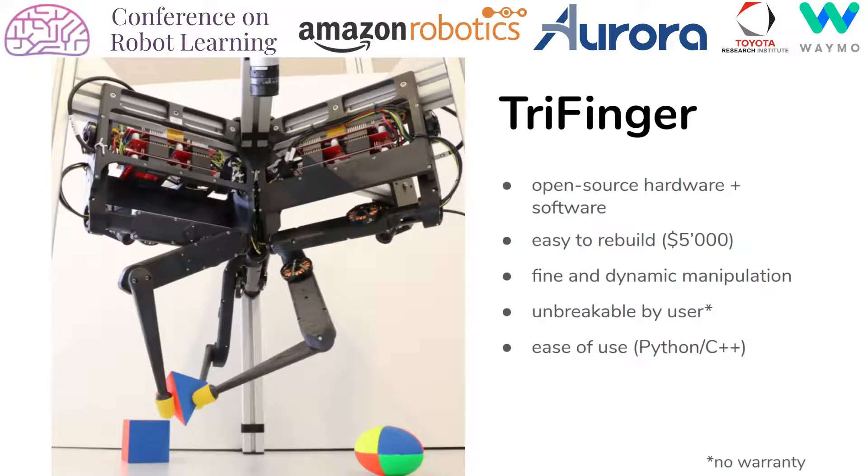For this reason, we developed a novel robotic platform called Trifinger. Both hardware and software are open source and it is designed such that it can easily be rebuilt. The shells are 3D printed and the other components such as the motors and the electronics are available off the shelf. The total cost of the hardware amounts to about $5,000. It is capable of fine manipulation as well as dynamic motion. The hardware and software design are such that it is essentially unbreakable by the user. We also took great care in providing ease of use in our C++ and Python interfaces.